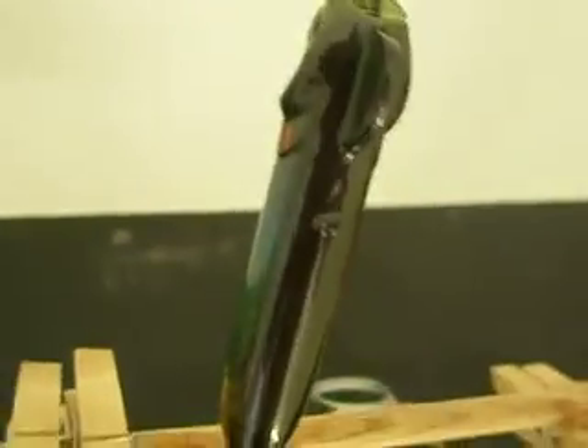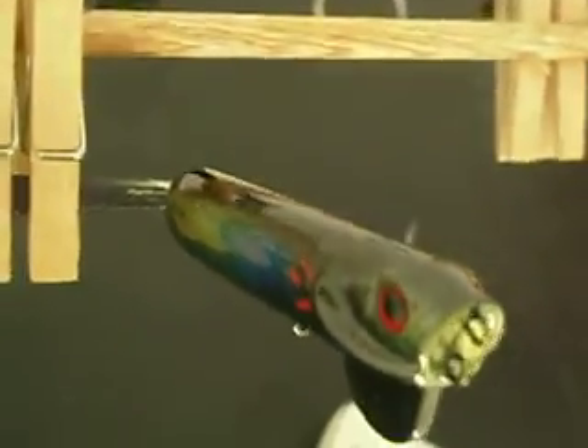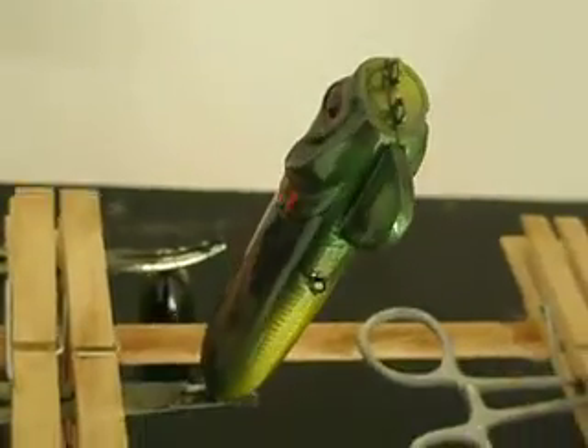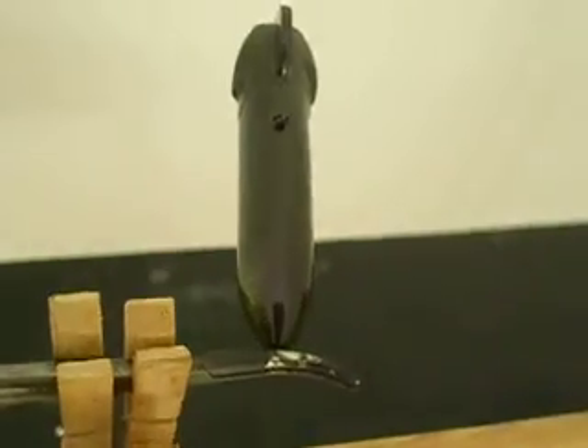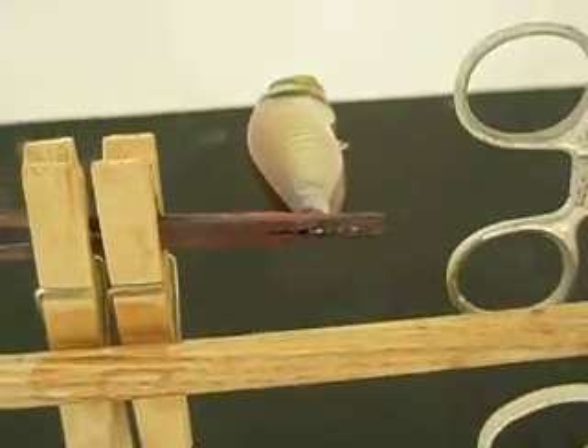If you haven't thrown this Gunner, it's the easiest walker out there. Notice the two line ties. One line tie enables you to walk the dog on the surface. The other line tie walks the dog just below the surface. Can't beat it. The rudder's for extra splash, and it's a nice tight walk.